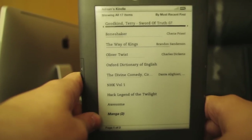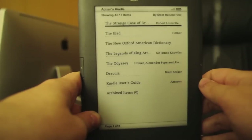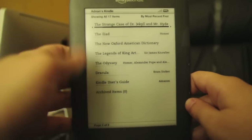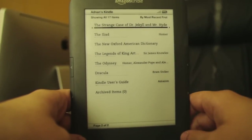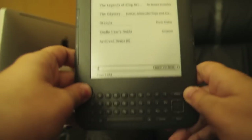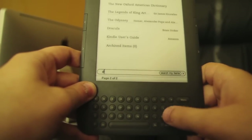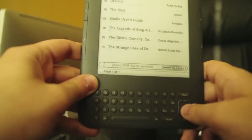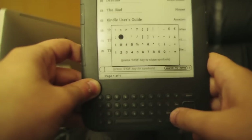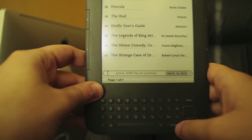One of the things I like about this Kindle — I'm Swedish, so I have the international version. I don't think many people in Sweden have e-readers. The international version works pretty well, but some books are off-limits, unfortunately.